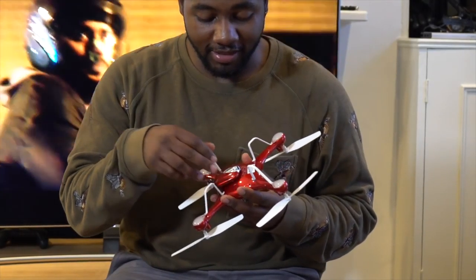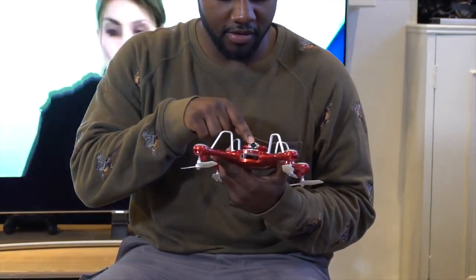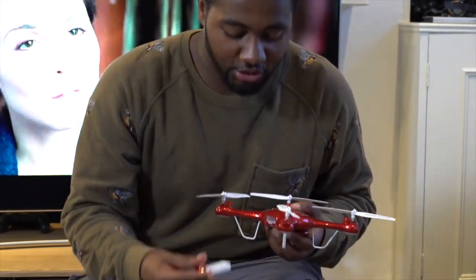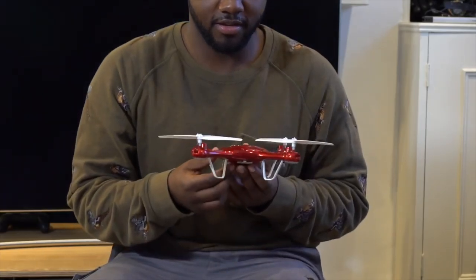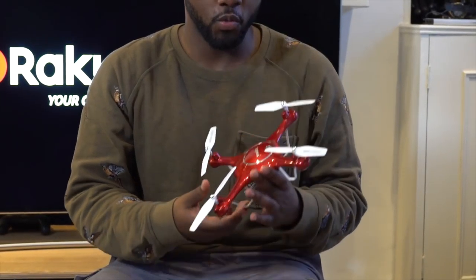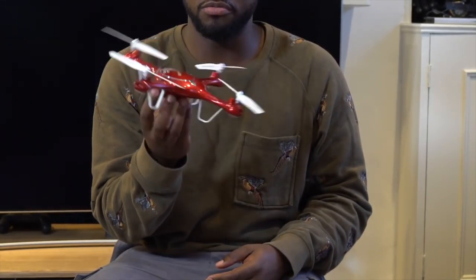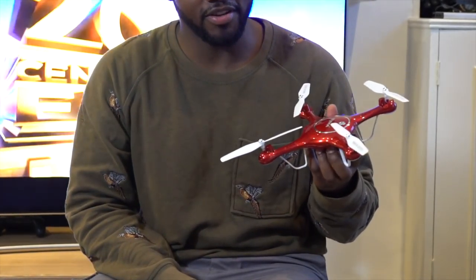You connect that little connector and then push in and twist the camera — so that's front facing, memory card in the rear, and the battery pops in right here. That's the Saima X5UW. We picked that up from the Hawking website. It's a nice little neat drone, very lightweight, does some tricks — I think it's a bit of fun.